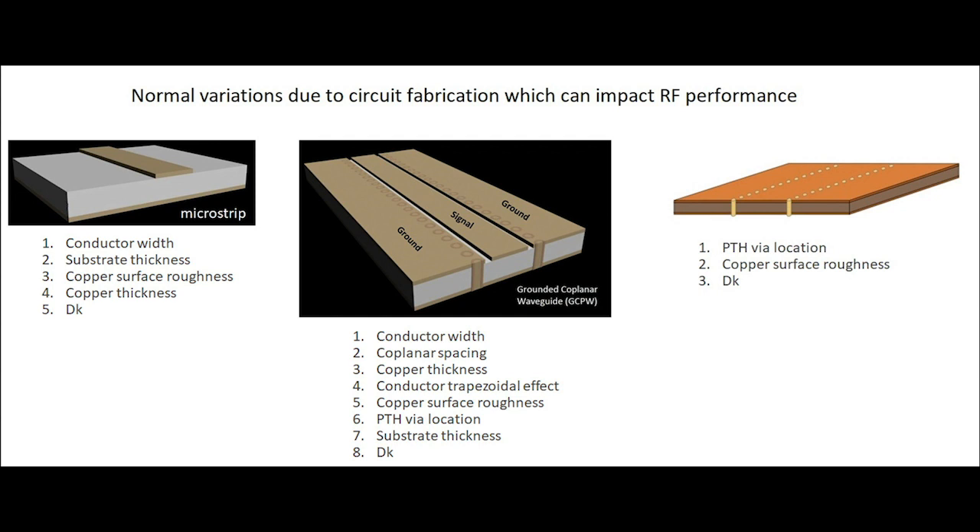Next in importance for microstrip is substrate thickness, then copper surface roughness, copper thickness, and decay. There are exceptions — this is subjective and meant as a general comparison. One thing to note: if it is a thinner substrate, which is typical at millimeter wave frequencies, copper surface roughness will have much more impact on RF performance. So items two and three could swap for thin substrates typically used at millimeter wave.